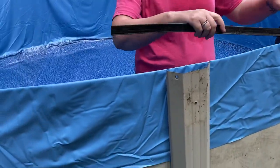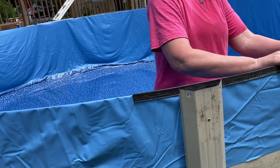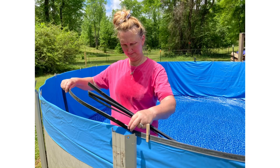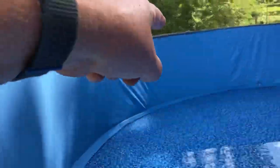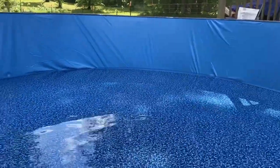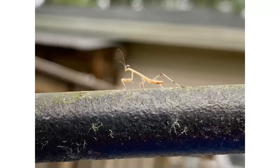I guess this is turning into a how-to video — not really. If you really want to know how to do it, there are a lot of really good how-to videos out there; that's what we watched. This is just how we do it. So there we go — everything is filling up nicely. We should be able to pull those wrinkles out when the water gets a little higher. You can see the sun has already done its job, kind of stretching it out taut. All the wrinkles are out of the bottom and all the sides except for that one spot.